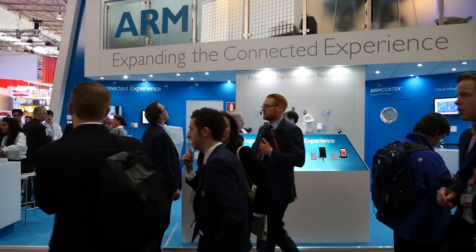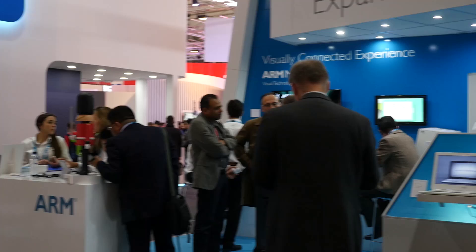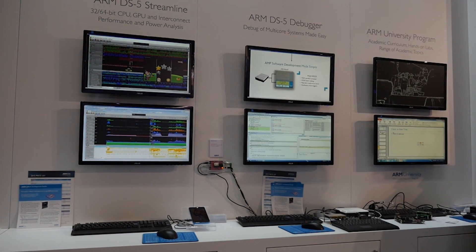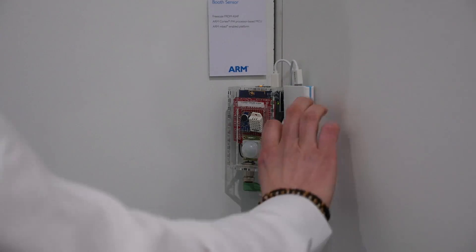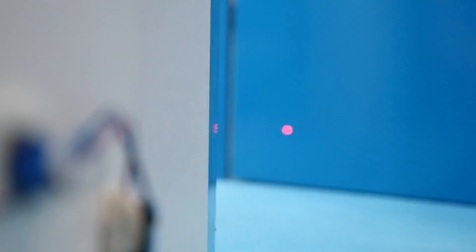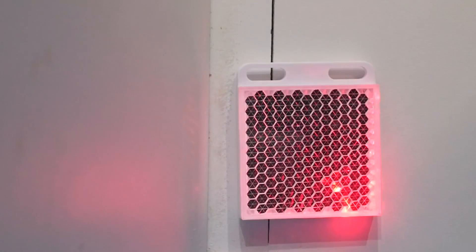To do this, we instrumented ARM booths at several of the industry's premier trade shows. We deployed a network of mbed-enabled sensors to collect data such as temperature, ambient noise, and motion. At the Consumer Electronics Show, we even measured the height of each visitor to our booth.